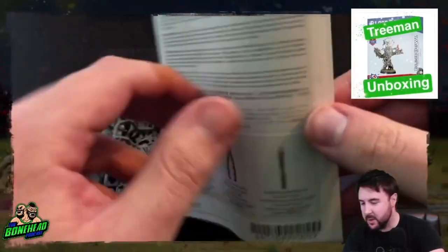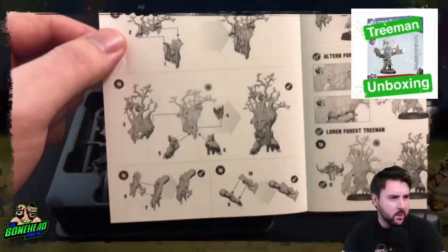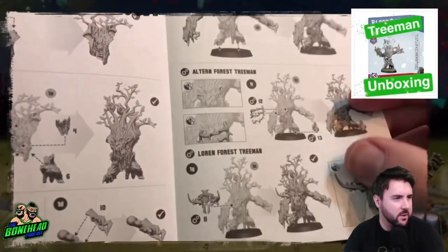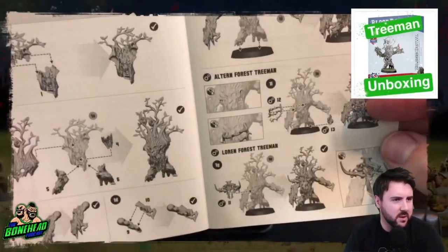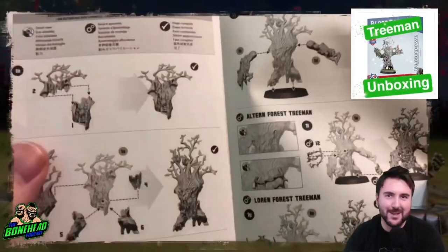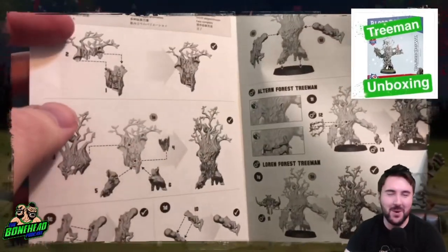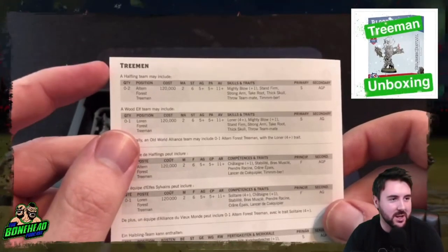Let's have a quick look at the instructions — we've got one, two, three, four, five steps, and you've got the different options at the end, so six steps all in all. It doesn't look that complicated. After opening the Blood Bowl 2020 set and seeing all the steps for a four-piece goblin or something, this isn't too bad.